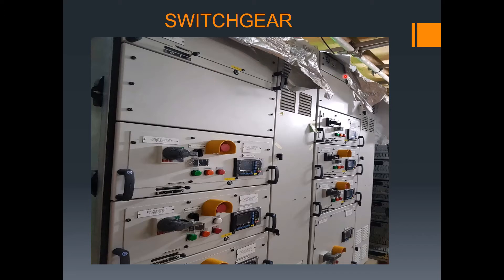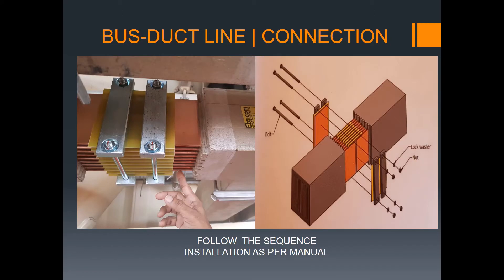This is my project example — this is the switchgear, and we have a bus connection in this area. This is the bus duct line connection. As per the vendor manual for operations and installation, this is now our actual installation showing the connection.